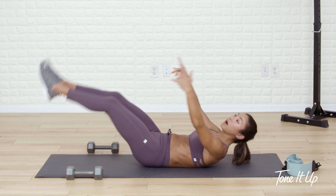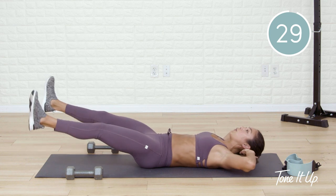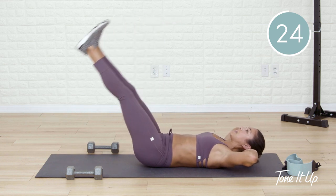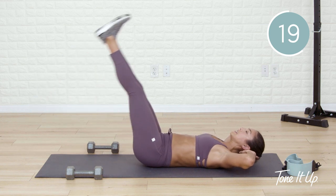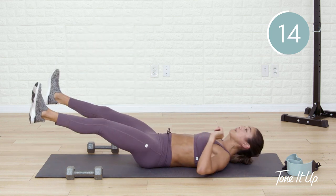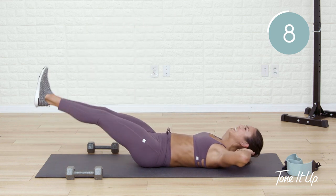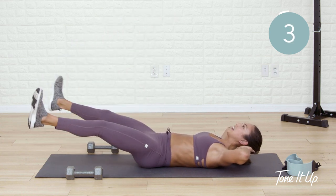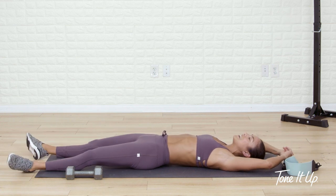Lie all the way back — feet go up the wall. Final exercise — I need you to give me your best effort. Lower, open, close, lift. Lower, open, close, lift. Don't let that lower back come off the mat. You've got this — I'm right here with you. I'm struggling a little bit, but I know the end is near so I'm going to keep going, keep challenging myself. Finish strong. Last five, four, three, two, one — lower all the way down. Good job, Tone It Up team.